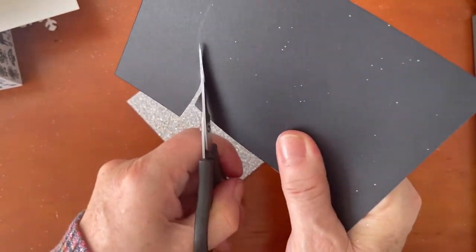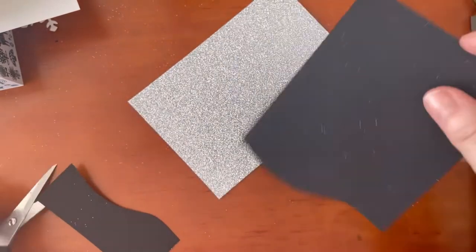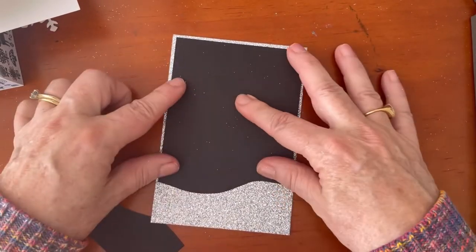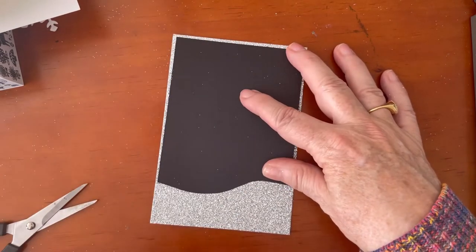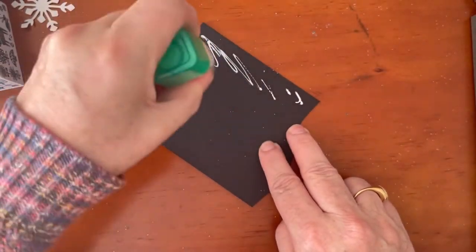You can see how much glitter has come off on that paper — the glimmery paper is quite wild really. It's good to use in small doses, but I think it looks quite nice with that really fine edge around the outside, about an eighth of an inch.